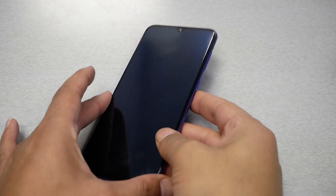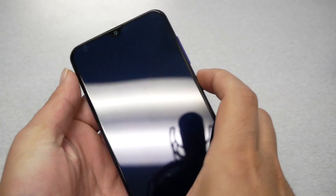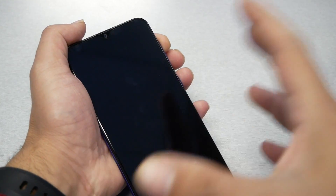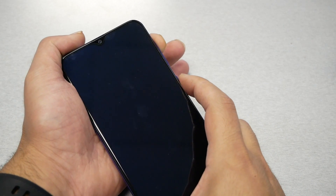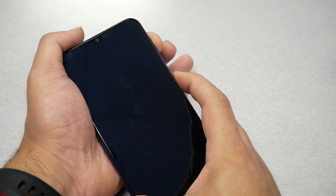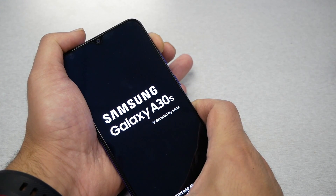First, you need to have your phone turned off completely, as you can see. Then you have to use two keys: the power key and the volume up. Once you see the Samsung logo, just remove your finger from the power button and keep holding the volume up. There we go — I released the power button and kept it on volume up.